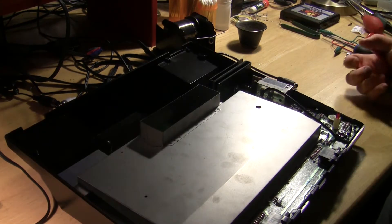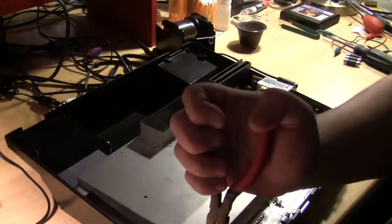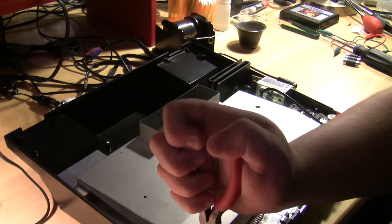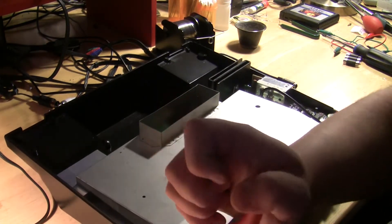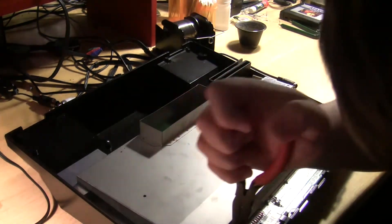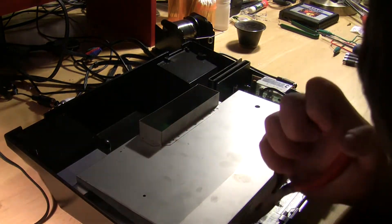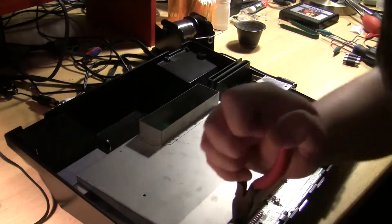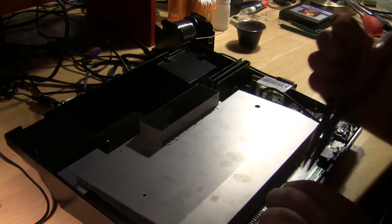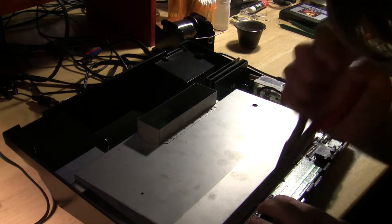With the system open and the board exposed, I'm going to remove the RF shielding. The RF shielding is held in place with little tabs that bend, which was a pretty poor design by Atari in my opinion, but it is what it is. Just bend up the tabs and you'll be able to remove the RF shield.